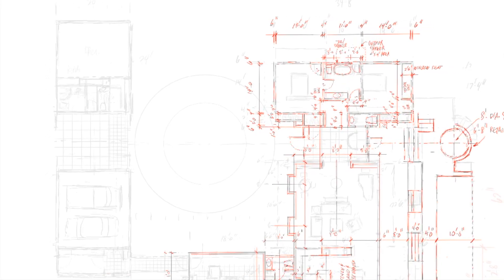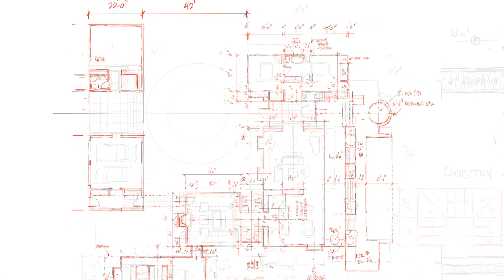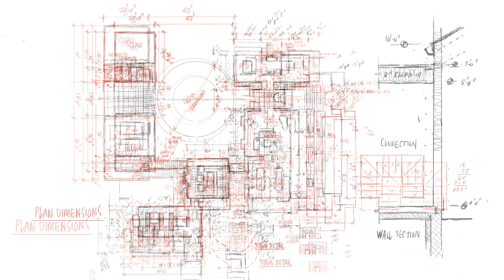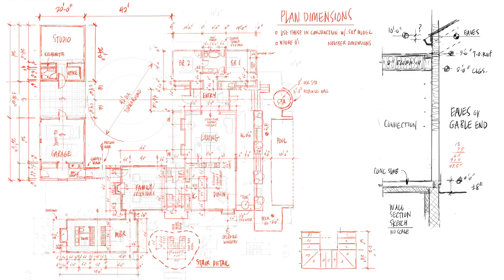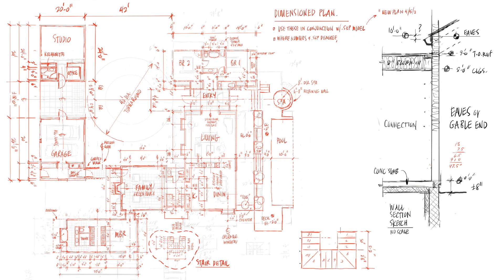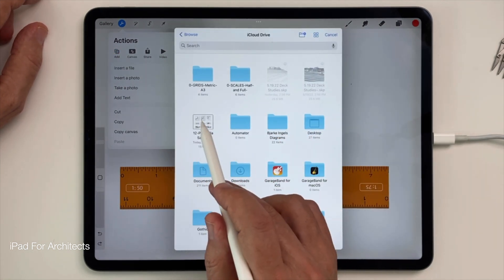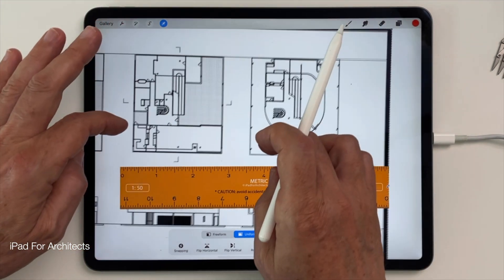You don't necessarily need to go to the lengths I went to in this sketch, carefully checking that all proposed dimensions made sense and that smaller dimensions added up to larger overall dimensions. It's usually enough to know just one or two critical overall dimensions — just enough to help you scale the project up in SketchUp. Of course, it's also possible to import any plan you find on the internet into Procreate and retroactively scale that plan the same way. All the same steps will apply.